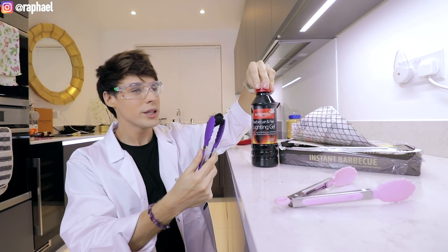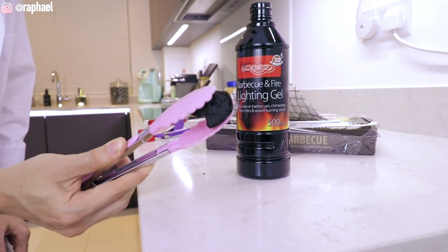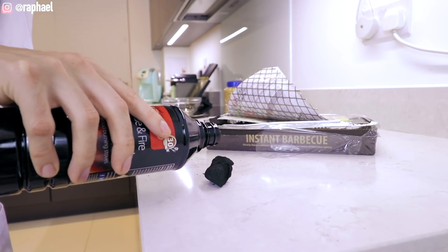Here we've got our charcoal — this is what we're turning into like a freaking rock, or I don't know what you call it. I don't want to set my kitchen on fire, but I do want this to work.